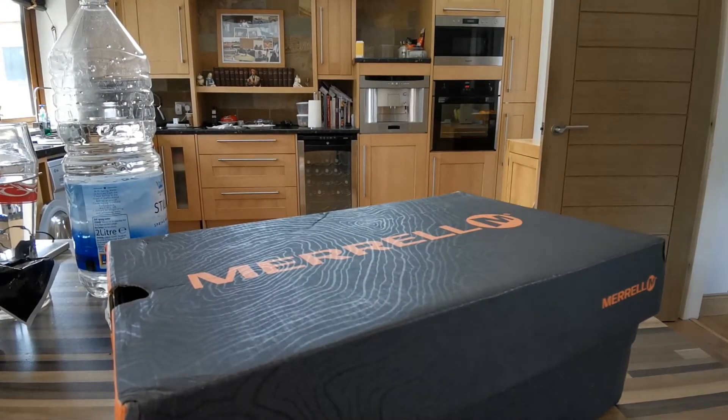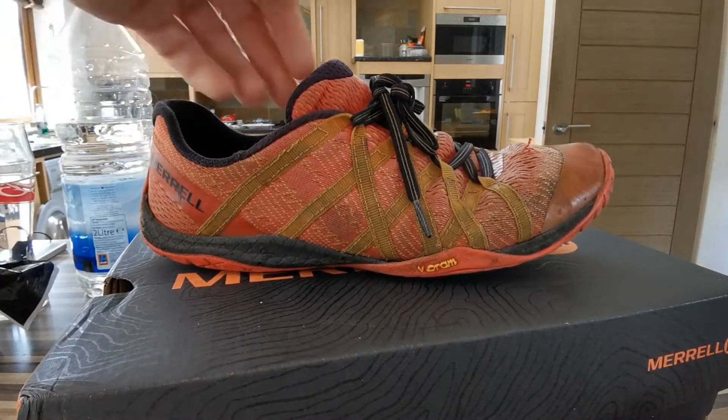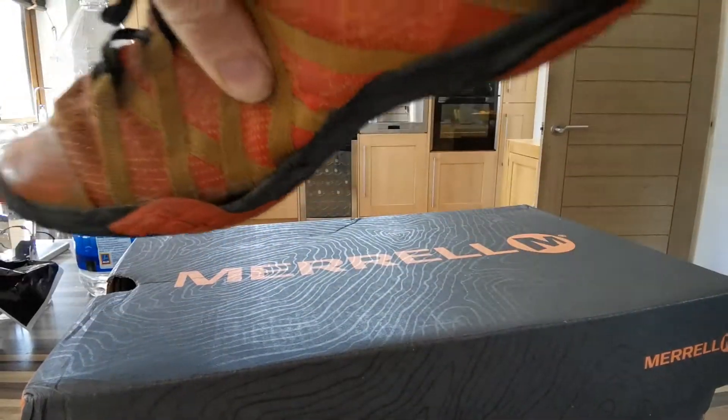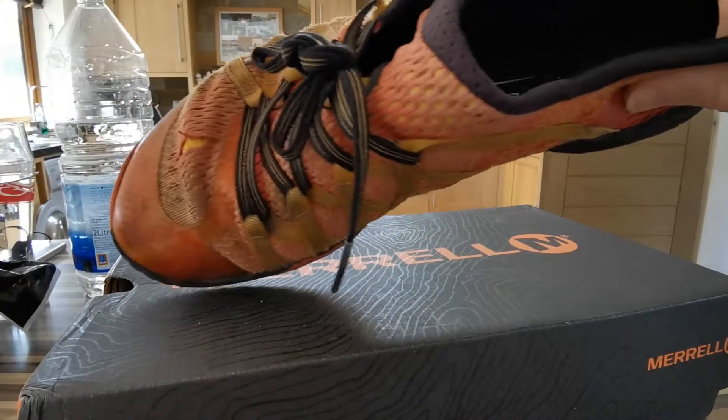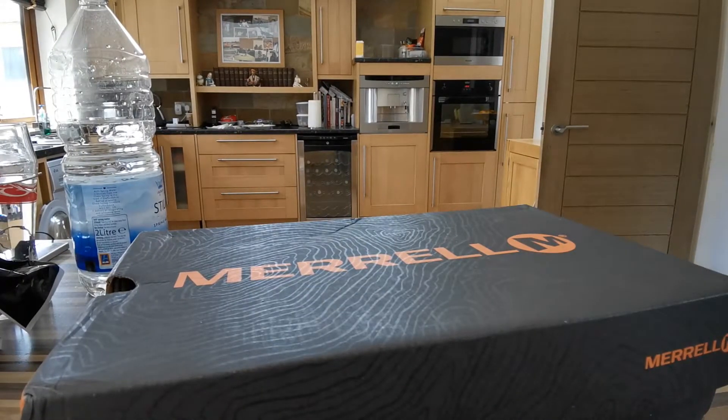These are my old Merrells. I'm definitely due for some new ones but they've lasted me about three years, though they're starting to come apart now. They've lasted me a good while and I can't go wrong with these trainers.